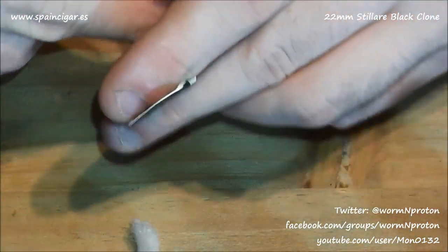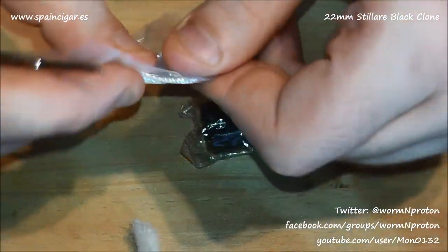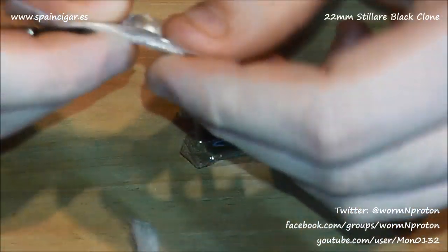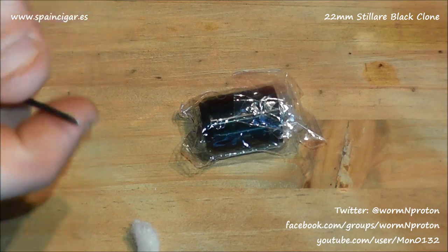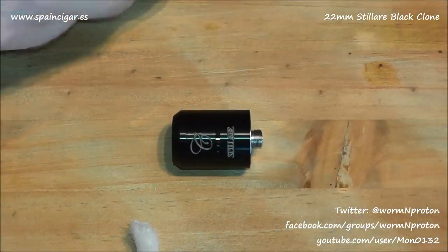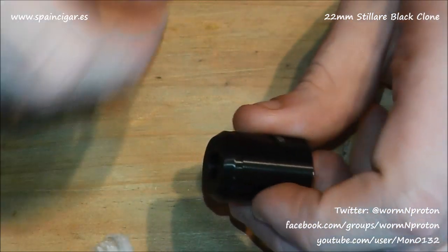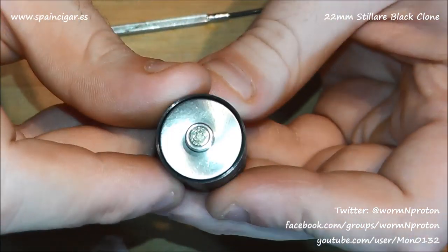Inside we have some silica and some kanthal. This feels like — I've said this quite a few times in Tobico close-ups — it does feel like they're putting kanthal in there now, not nichrome, which is good. So we've got the 22mm RDA itself.